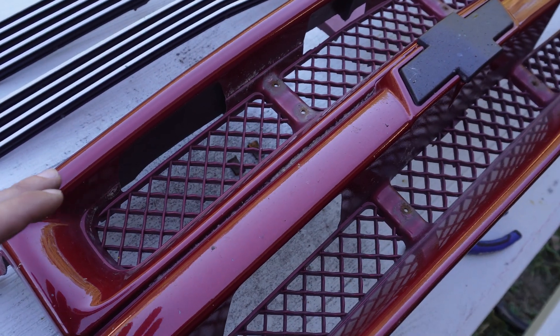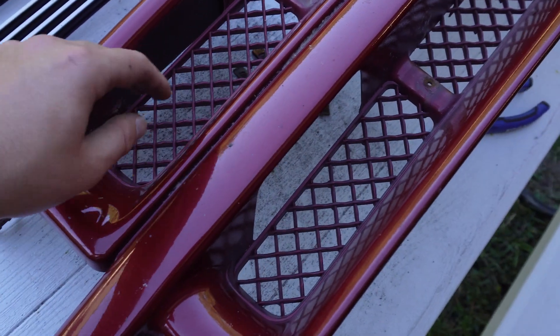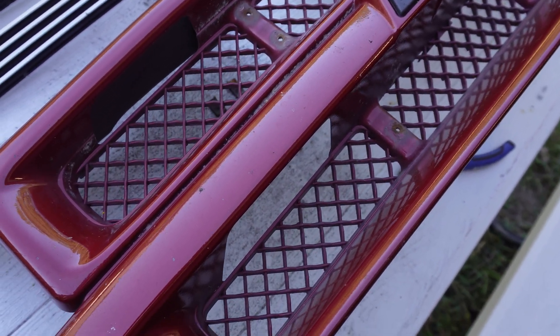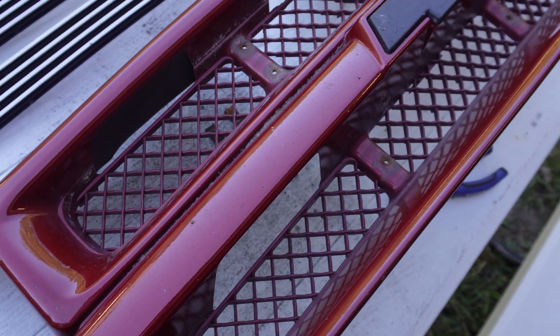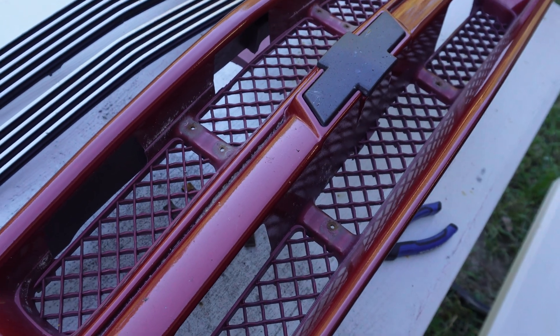Now you can really see how much restriction there is behind the billet insert. I'm going to go ahead and cut this out. I'll try doing it with a pair of side snips first and see if that'll cut through, then clean it up with a Dremel. We'll see what works best — just getting all the cross hatches out, leaving the vertical beams so I can put the inserts back in.